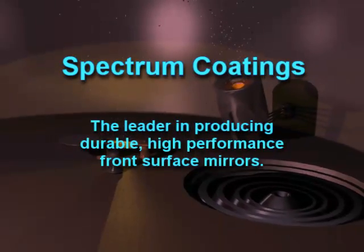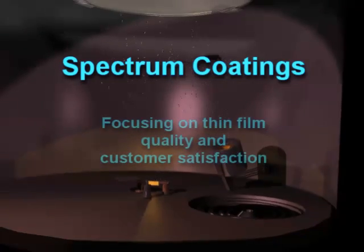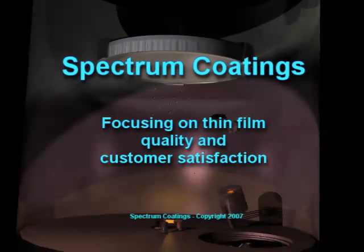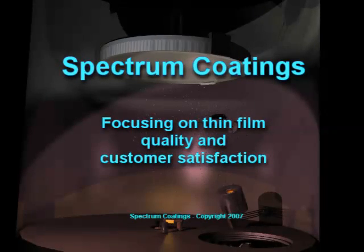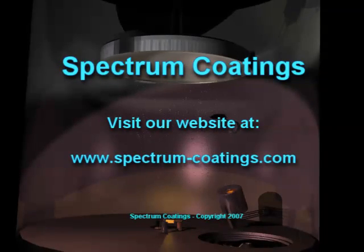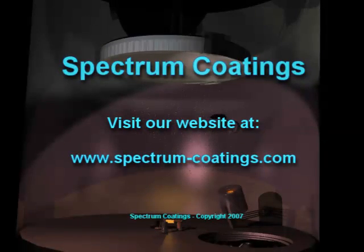Keep in mind that this video is by no means a comprehensive study into my entire thin film process, but it will give you a good general idea of the complexities of optical thin film coatings and why the process that I've developed is superior to the standard way that mirrors have been produced in the past. Okay, let's get started.